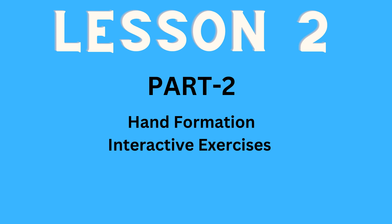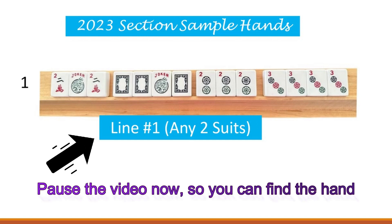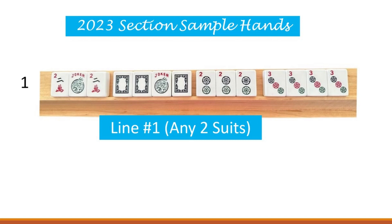Let's go ahead and get started. We're going to start out with the 2023 section sample hands on the left panel of the card, upper left section, and I want you to go ahead and locate line one, which it says right here under the hand, so you can follow along with me.